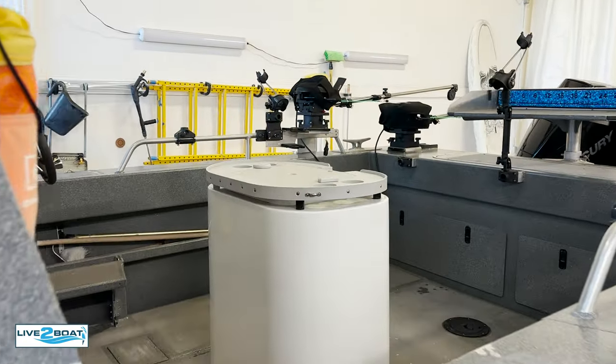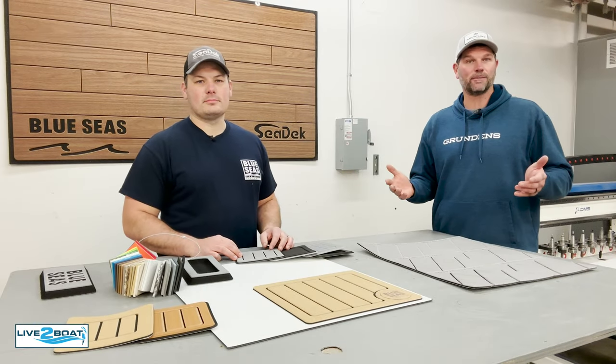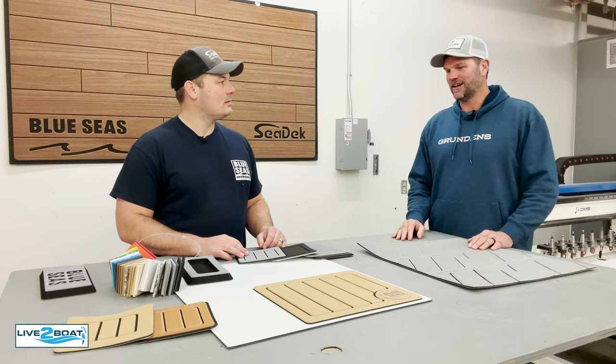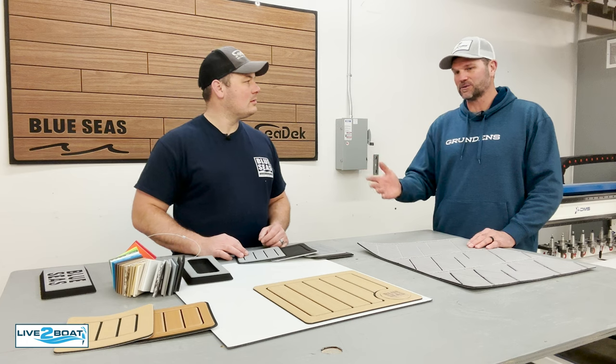They're back in the boat end right now, but before we get going, I want to introduce you to Jeff Pax, the GM here at Blue Seas Fabrication. You've got a lot of stuff going on here that's really cool in regards to the Sea Deck product. Why don't you take it away and show folks what you've got going on here?